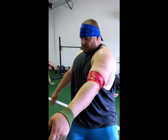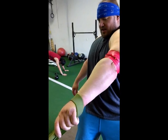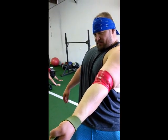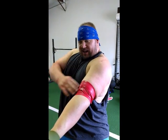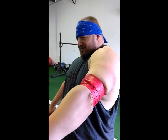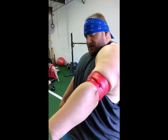Fully extend and then externally and internally rotate — really explore those tight corners. How does that feel? Feels good. I can feel the same spots that hurt my bicep from squatting. Do this for about a minute, maybe a minute fifteen.